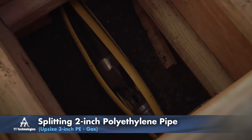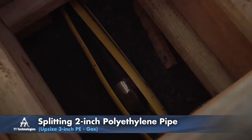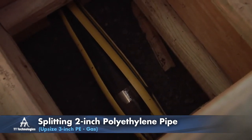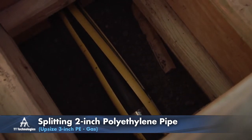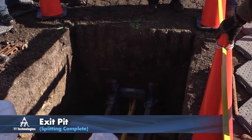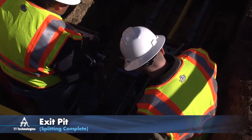Special 35 millimeter diameter rods are available from TT Technologies for splitting small diameter poly pipe.